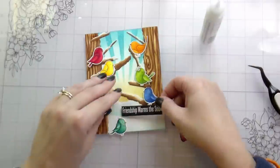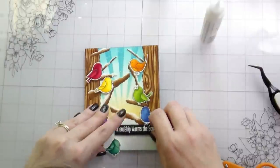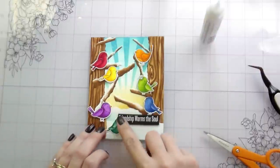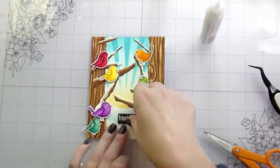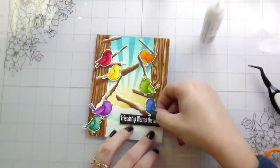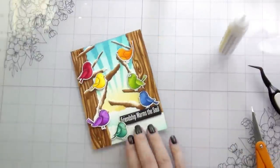Here I adhered all my little birds with foam adhesive so they're popped up with dimension. I put my sentiment down, realized it was in the wrong place, peeled that up too, and scooted it over. Then I put one little teal bird down on the ground — just something a little different — and added some white detail to the birds as well as some shimmer. That's pretty much the whole card.